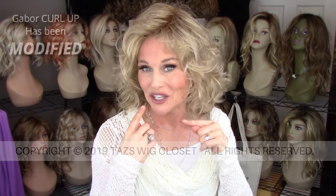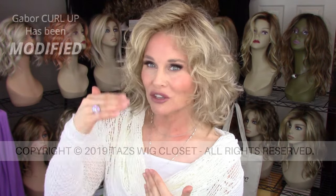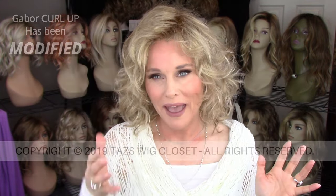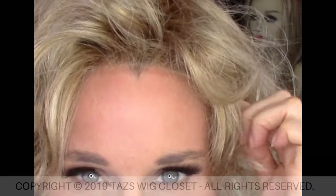Curl Up features a seven and a half inch front piece, and because it's curly that's typically going to come down to about my chin. In the back, from the crown to the tip of the hair, it's between 13 and 14 inches. There's some layering on the sides as well. It weighs just over four ounces and features a lace front, with open top, sides, and back. The lace front is pretty well done — it's a very shallow lace front and does not extend back into the ear tab.